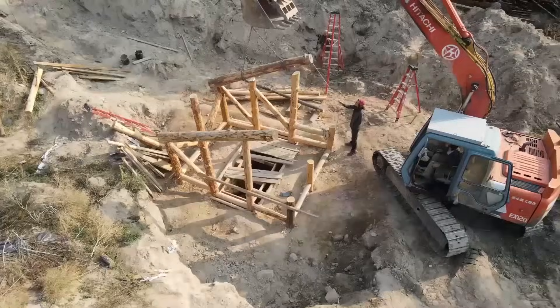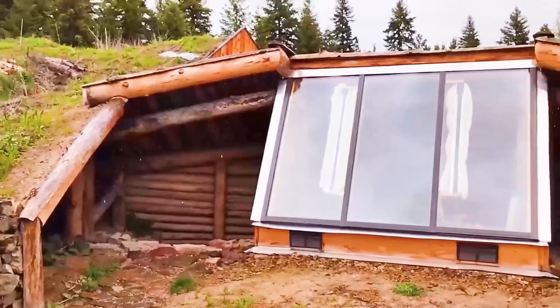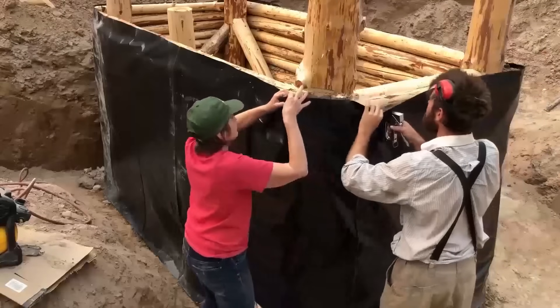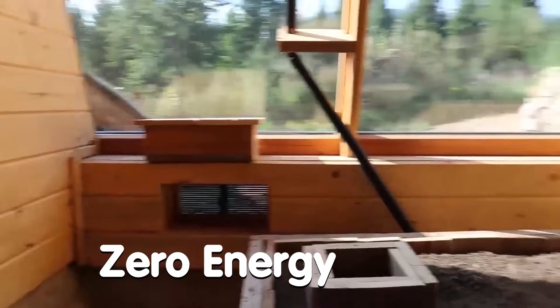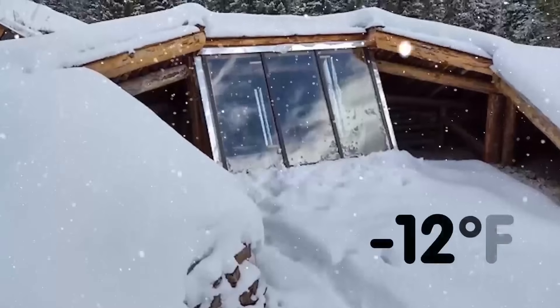Nothing like it has ever been tried before and our results are magnificent. Zero cement, zero paint, less than 1% of the plastic and glue used in standard greenhouses, zero energy, and the interior stayed above freezing while the outside temperatures dipped to 12 below.